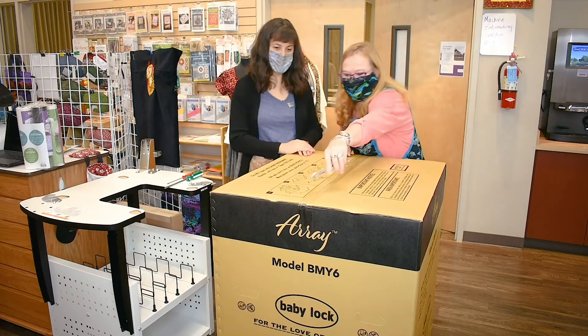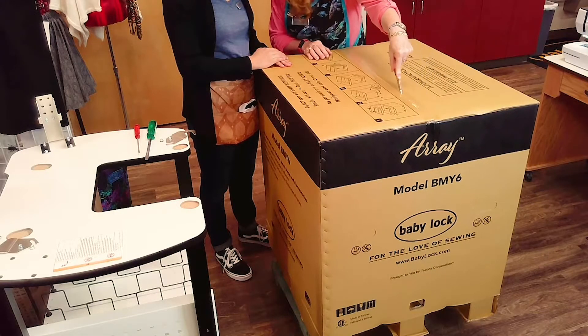There's your tools. So we're going to do the tape.